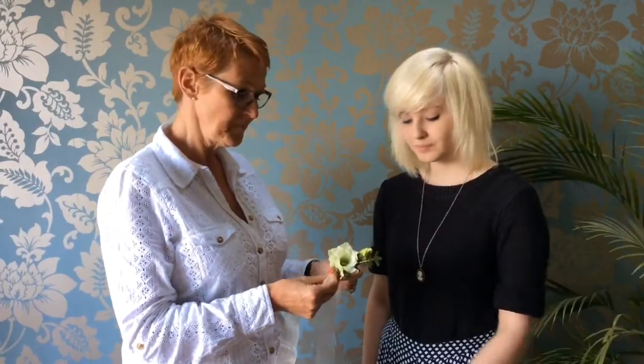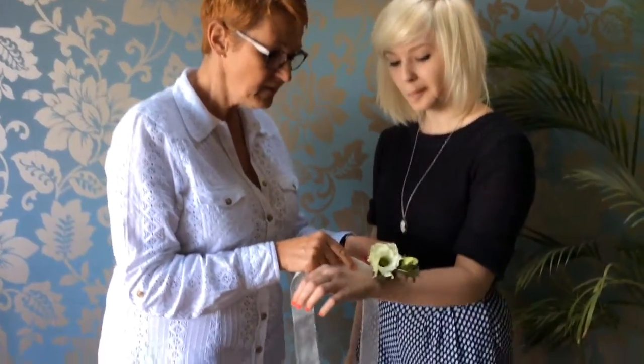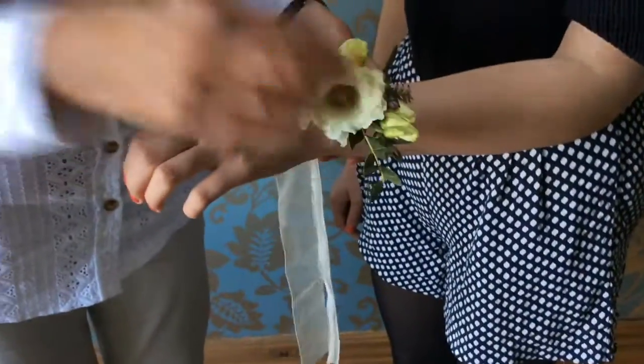So with the help of the lovely Izzy I'm going to show you how to actually wear them and how to tie them on. We've made ours on a ribbon as you can see and they're worn outwards, so away from your body.